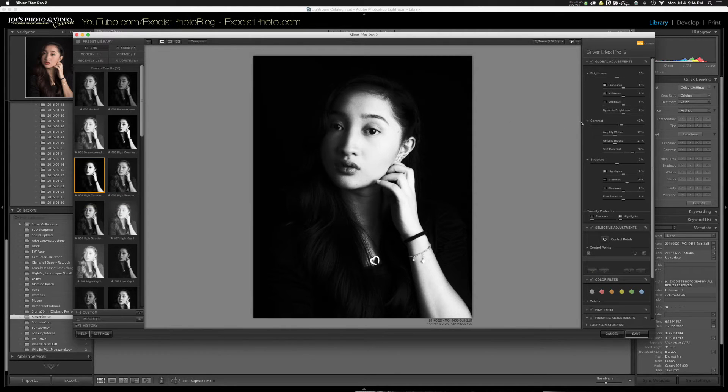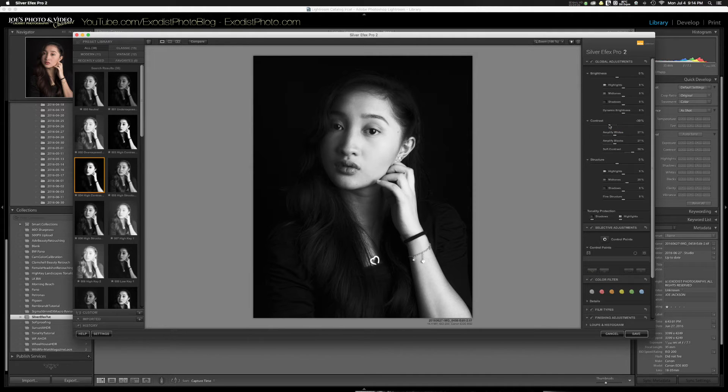Now I'm going to go back and make some adjustments. I'm going to lower my contrast — right now it's at 17%, and I'm going to bring it down to about negative 60%. As you can see, that brought back a lot of detail that was lost because the high contrast was just way too much.